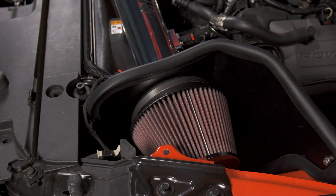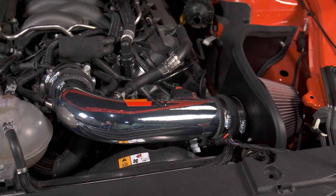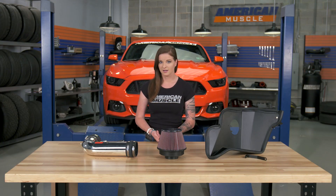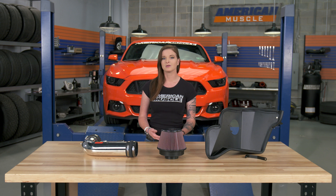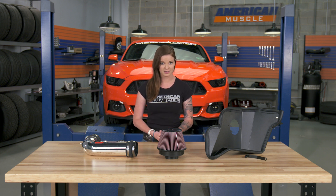Taking a look at some of the components of the intake, the air filter is a reusable oiled filter. It's made from layers of cotton gauze and screens that are epoxy-coated for durability and filtration. The oil is used to treat the cotton gauze to give it a tackiness and give it the filtration abilities that it needs. What's nice about the reusable filter is that you can clean the filter when it's dirty and reinstall it, and not have to worry about having to purchase a new filter every time.